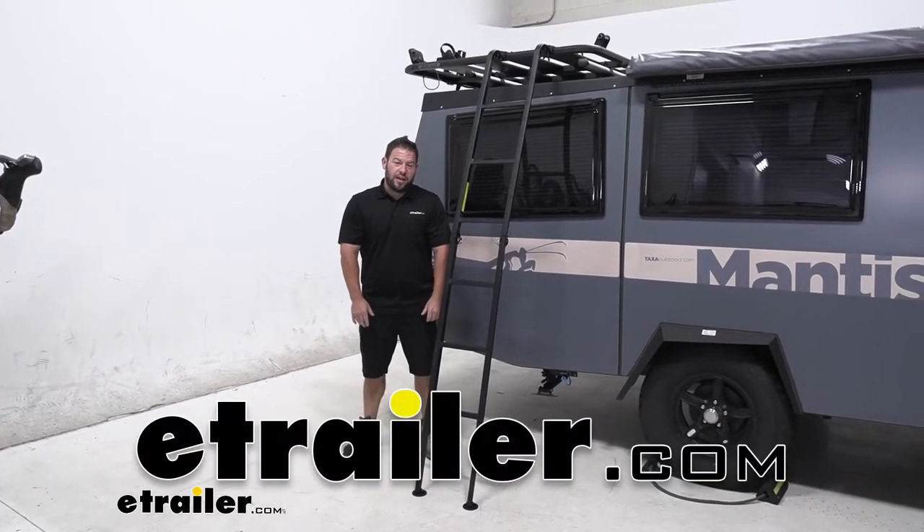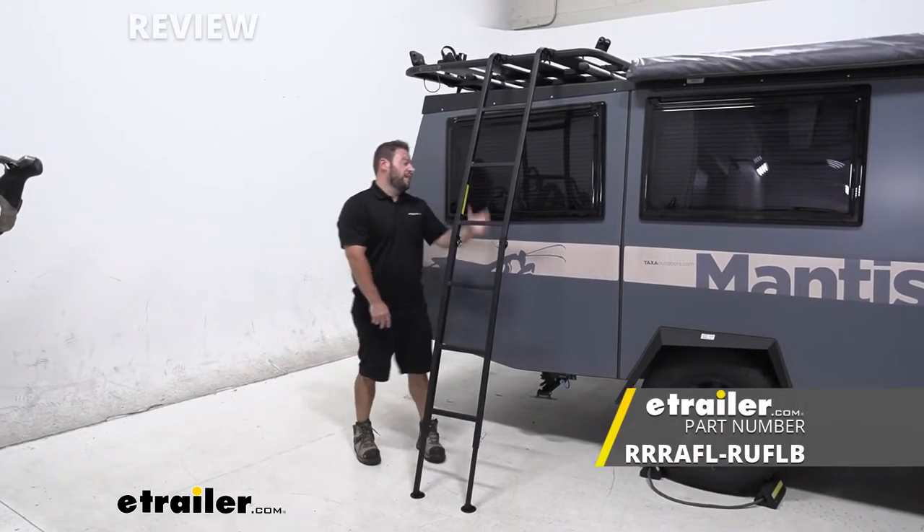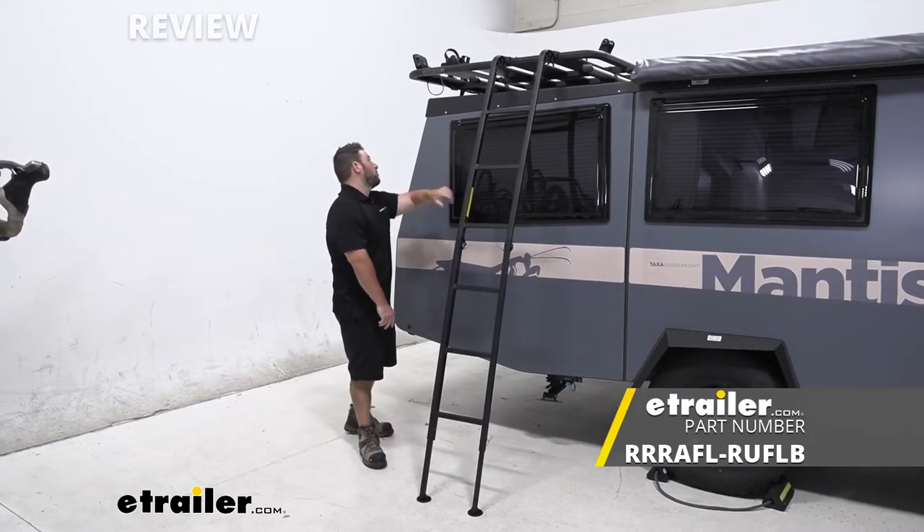What's up everybody? It's AJ with eTrader.com. Today we're going to be checking out the Rhino Rack Folding Ladder and Storage Brackets.